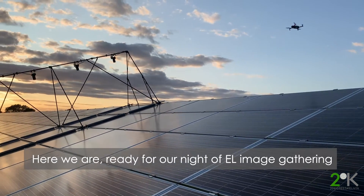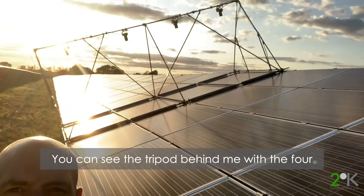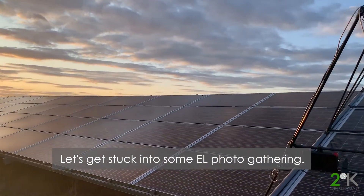Here we are all set up, ready for our night of EL image gathering. You can see the tripod behind with the four cameras in place. Sun setting — let's get stuck into some EL photo gathering.